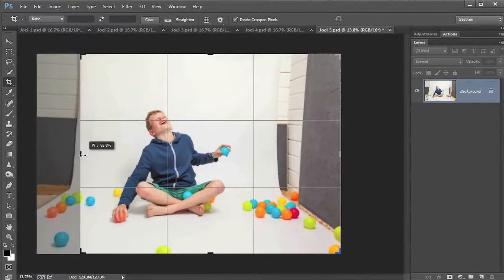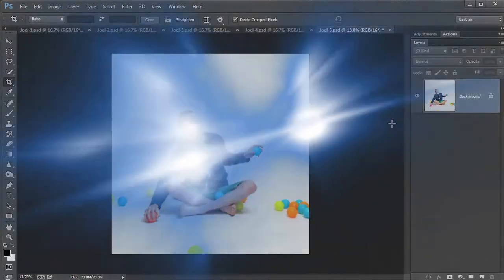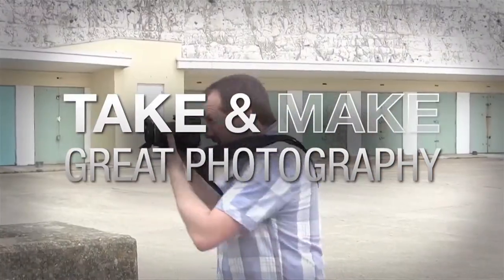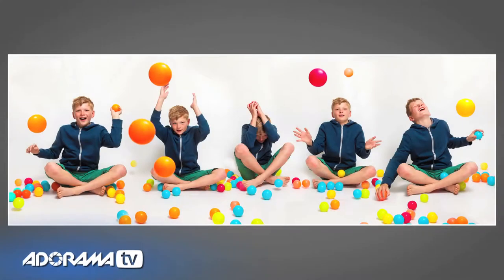In this video I show you how to use a shoot-through umbrella to create two incredibly different portraits in a small home studio. Adorama TV presents 'Take and Make Great Photography with Gavin Hoey', where you'll learn how to take stunning photos and polish them in post-production. If you caught the first video in this mini series on working in a small home studio, you know we took fantastic pictures with just the bare flash — but you can use umbrellas to take even more fantastic pictures.